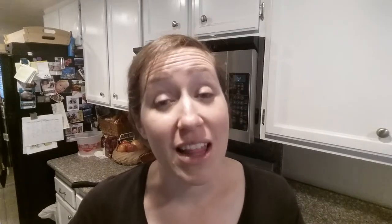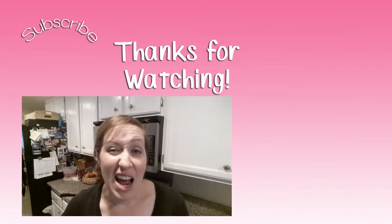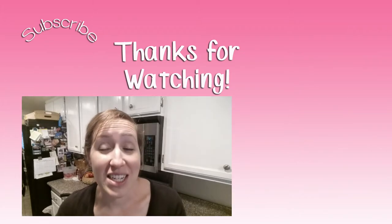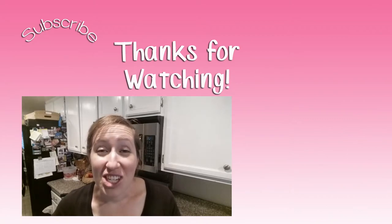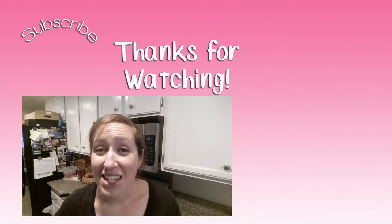I sincerely hope you enjoyed this video and that you'll give this recipe a try. If you do, let me know what you think in the comments below. I made some changes from the original recipe, but I'll put a link to the original below so you can see what she did and how I changed it — then you can try it my way, her way, or make your own version. Thank you so much for watching, I really appreciate it, and I'll see you in my next video. Bye!